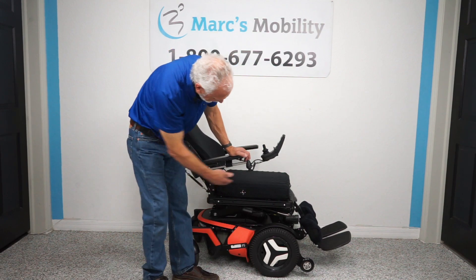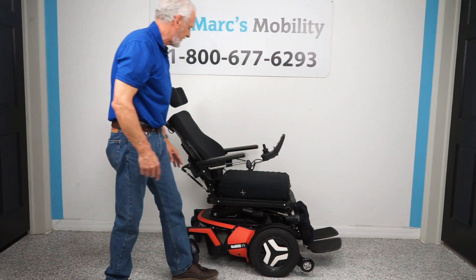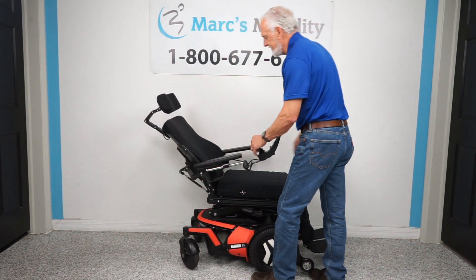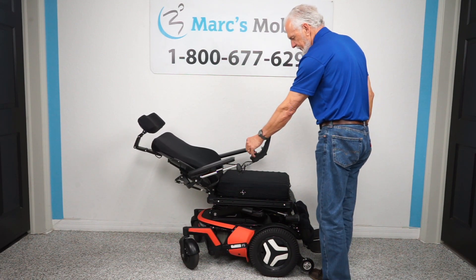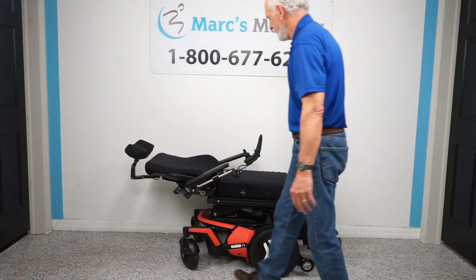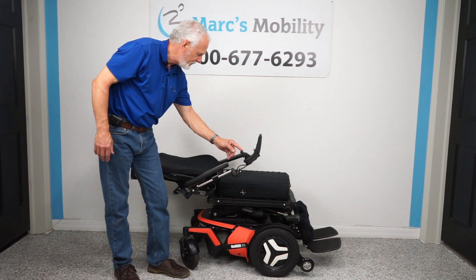Now I'm going to put the seat level and bring the legs back down. The last feature is the electric recline — this is when the back goes back by itself. Nothing else is moving on the chair, just the back going down. The back goes all the way down so you're pretty much flat, and you can have your legs up as well — you can be laying completely flat in the chair.